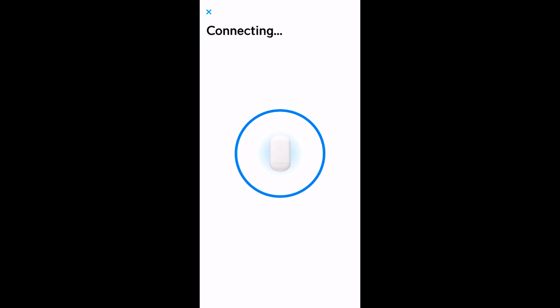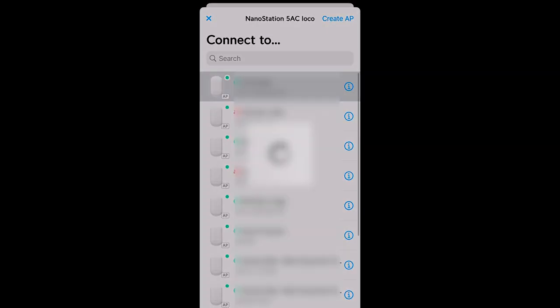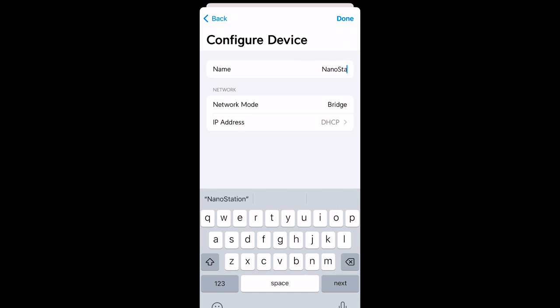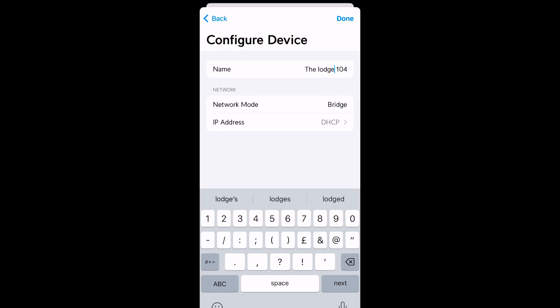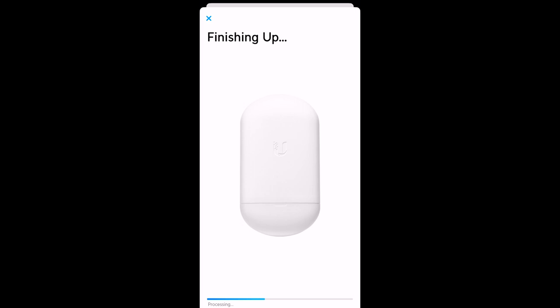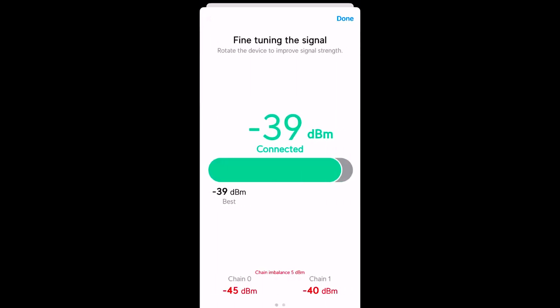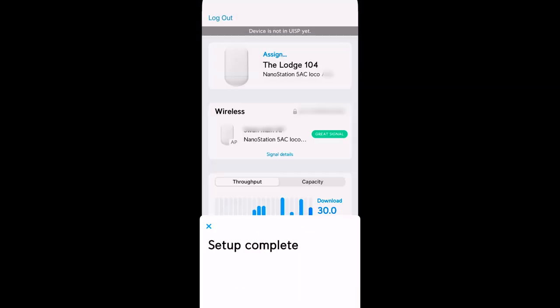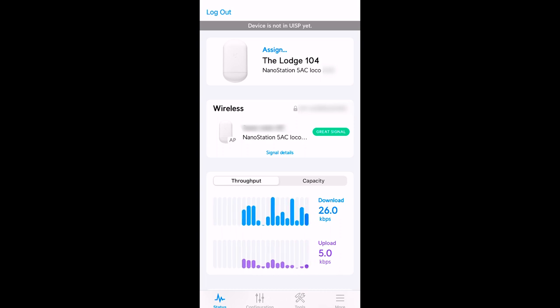Now we've got to connect the station to an access point. I've selected the access point we set up earlier and now I'm going to give this station a name — we're going to call it 'Lodge A104'. That's just going to finish up — this is really sped up, it's still taking a long time. The signal is minus 39 dBm which is a very, very good signal. We're not going to get much better than that so I'm not going to bother fine-tuning it. Setup is complete — now I'm assigning the device to the same site as the last one.